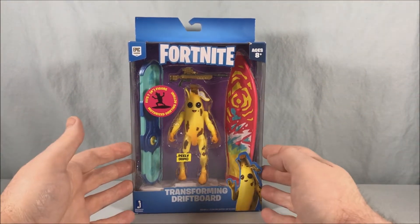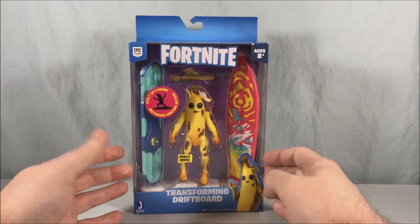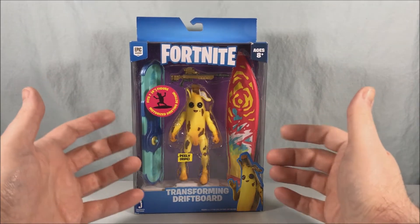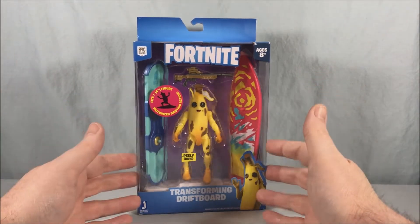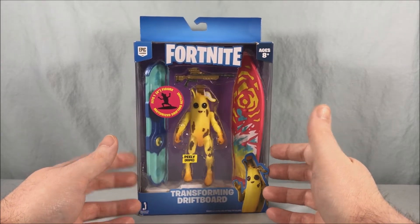Hello fellow collectors and welcome to Long's Toys. Today we are taking a look at the Fortnite Transforming Driftboard featuring Ripe Peely. I'll be 100% honest — the main reason I decided to pick this up was for the Peely action figure. I just think that skin is hilarious and I'm very excited to get this.